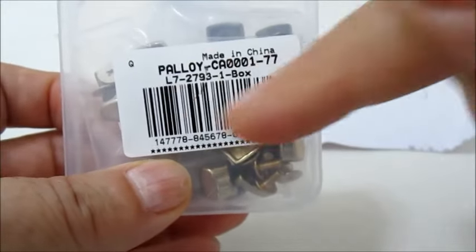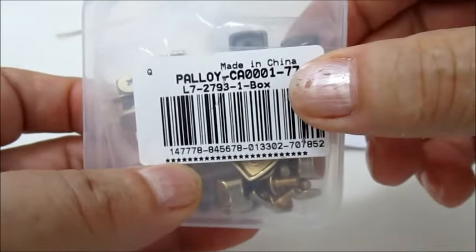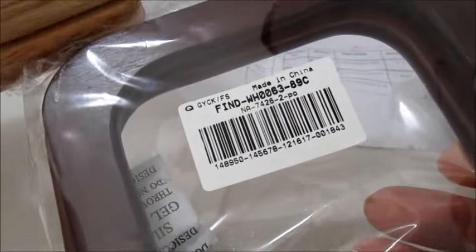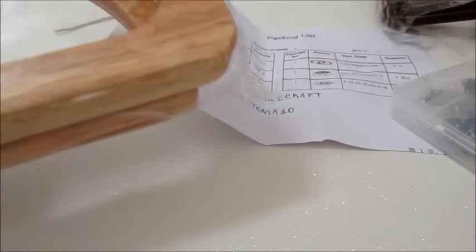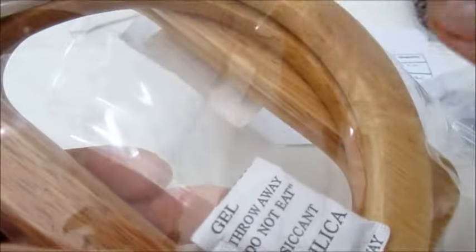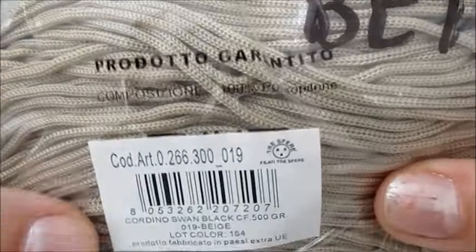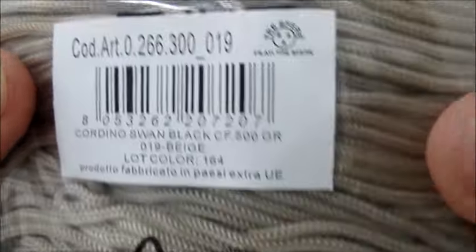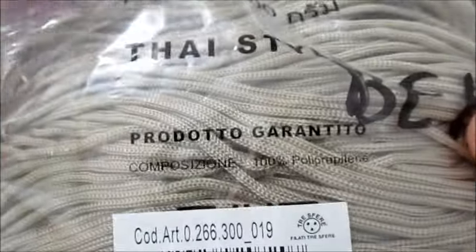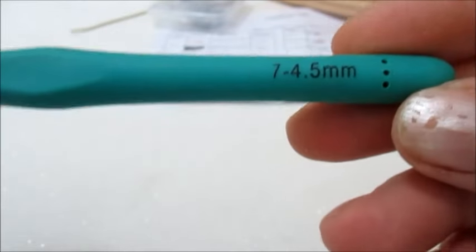Vi ricordo anche che nell'info box troverete tutti i link del materiale che utilizzo, il link del negozio e il link del video spacchettamento. Di sicuro utilizzerò uno di questi manici, ancora da decidere. Questo è un altro set con due coppie di manici: c'è questa rettangolare e questa a forma D. Come filato utilizzerò questo da tre sfere di colore beige e un pacchetto da mezzo chilogrammo, e un uncinetto 4,5.